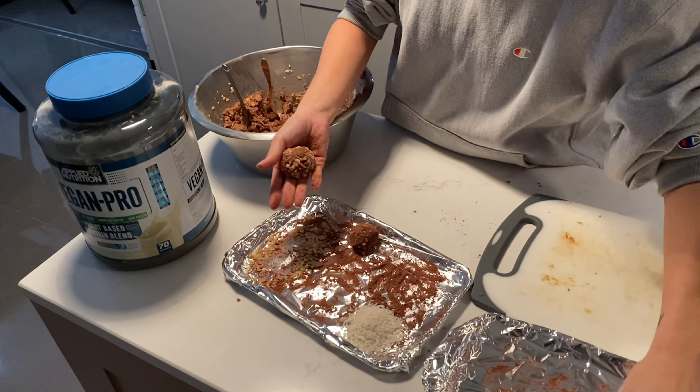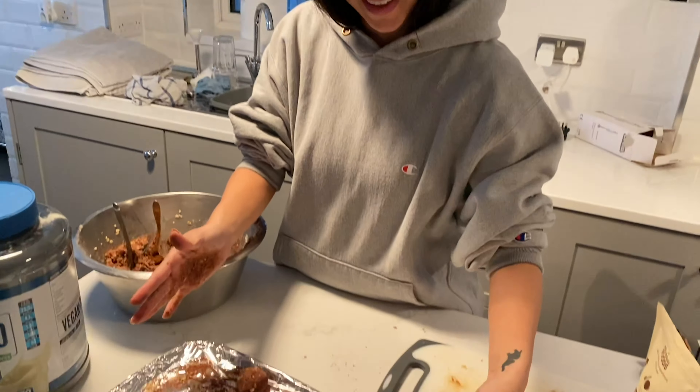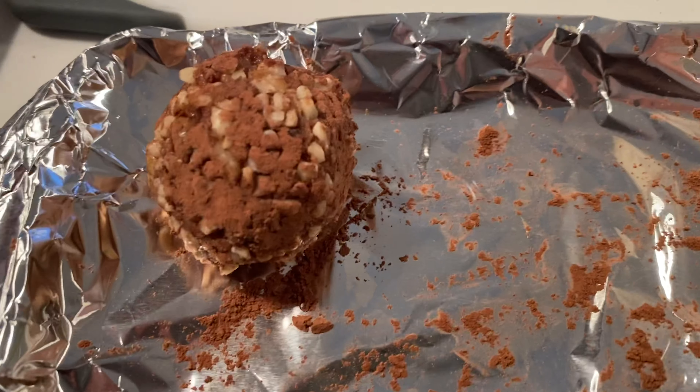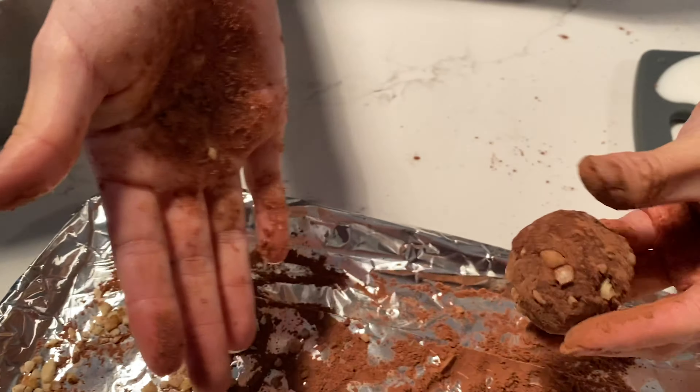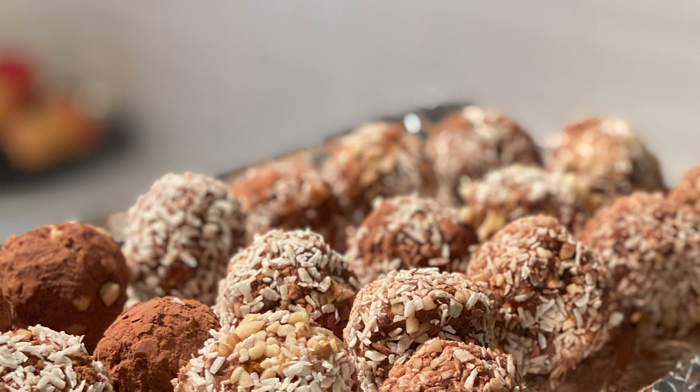On to the ball making! I rolled this one in nuts. This one is in cacao and a little bit of nuts, but they didn't stick that much — that's probably fine though. Ta-da! It's good!